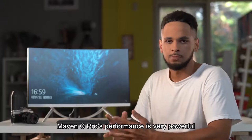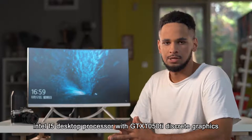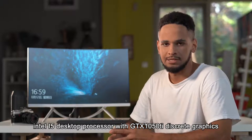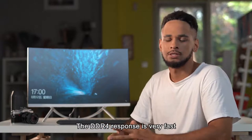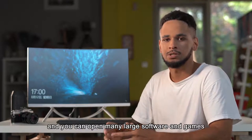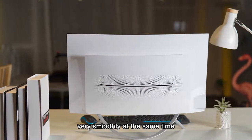Maven C-PRO's performance is very powerful. The Intel i5 desktop processor with the GTX 1050 Ti discrete graphics can meet almost all your needs. DDR4 memory response is very fast and you can open many large software applications and games very smoothly at the same time.